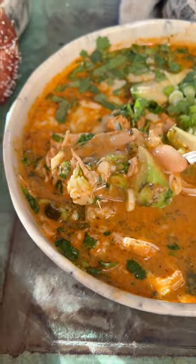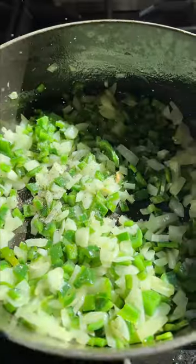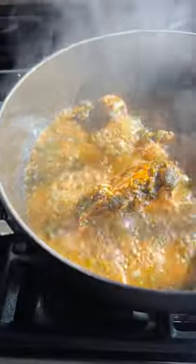My spicy buffalo white chicken chili has quickly become everyone's favorite. It's all made in one pot and it is so good. You want to cook up the chicken with some poblano peppers, add a little bit of broth. Then my secret is a little bit of cream cheese — it makes it nice and creamy.